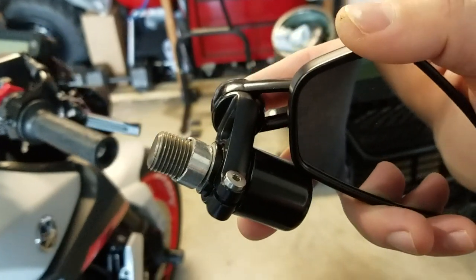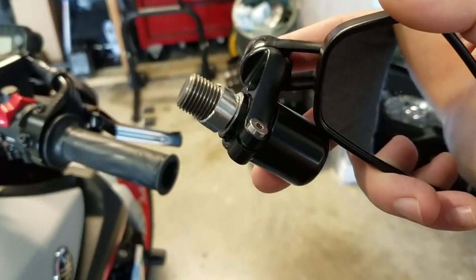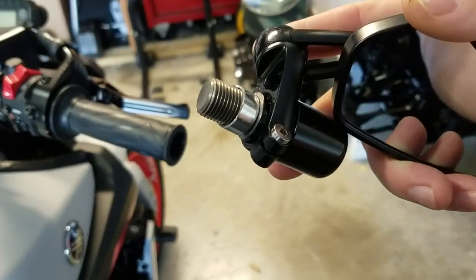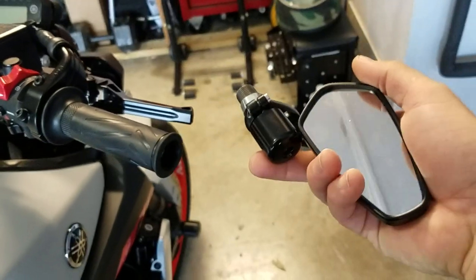What's going on guys, just want to do a real quick video. I probably have 50 messages on my DMs on Instagram — everybody wants to know how do you use the stock bar ends with the aftermarket mirrors. Very simple.